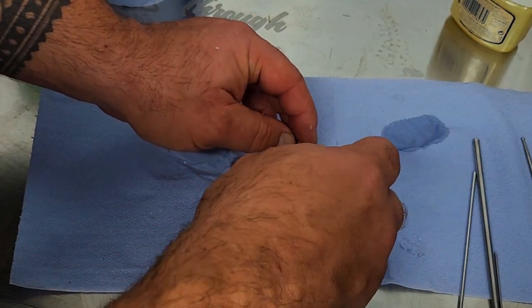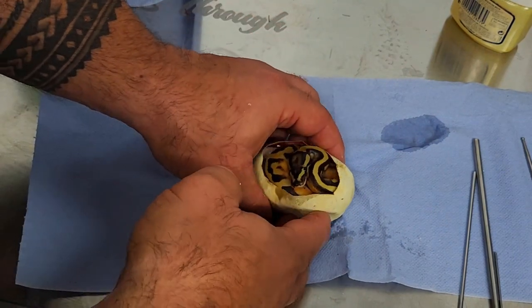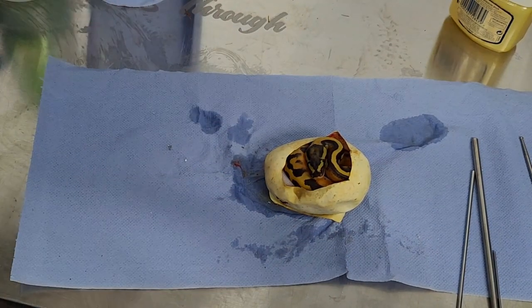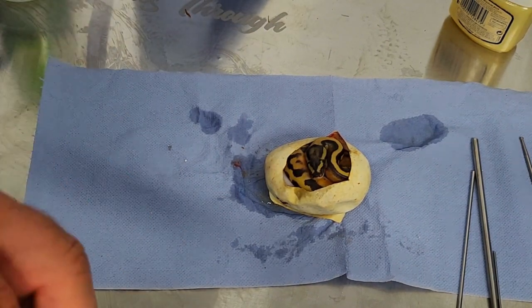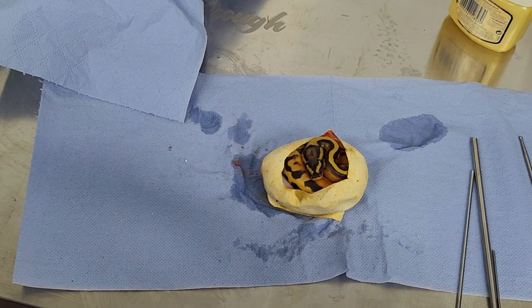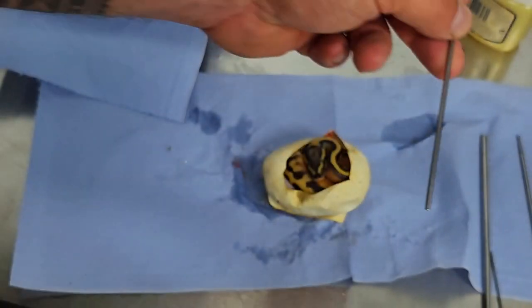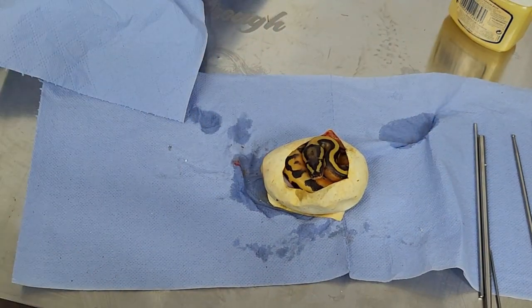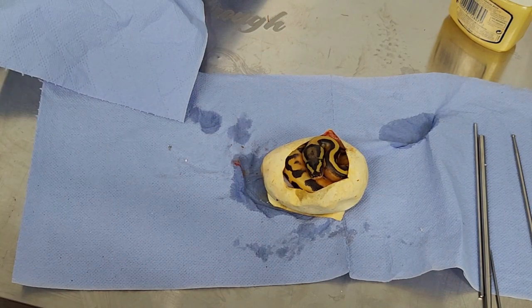I'm going to put the baby back in the egg and add some purified water in there, which will obviously help everything stay moist and hopefully help the baby absorb the yolk. You don't always have to jump in and cut the cord - as you've seen, it wasn't a tight knot. Using these probing tools you can undo the knots because they are bulbous, so you can just push it through without causing any damage. Hopefully that baby's going to go back in the incubator and get some good rest and absorb that yolk.